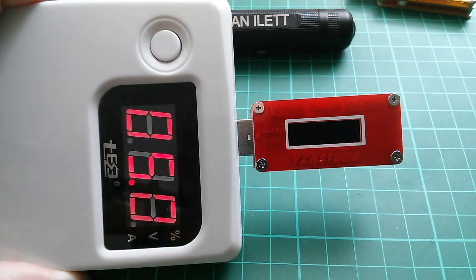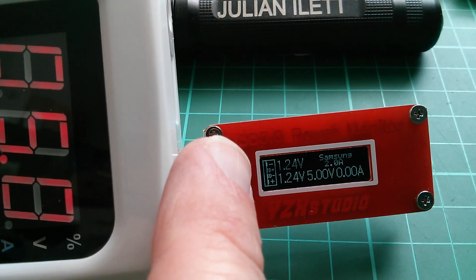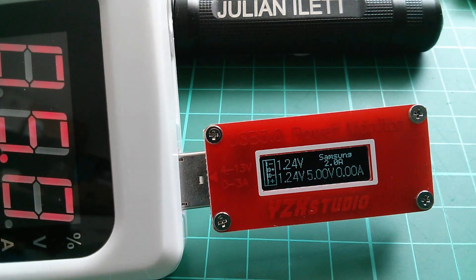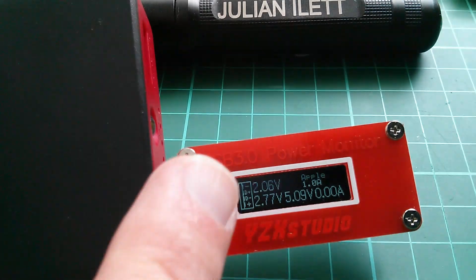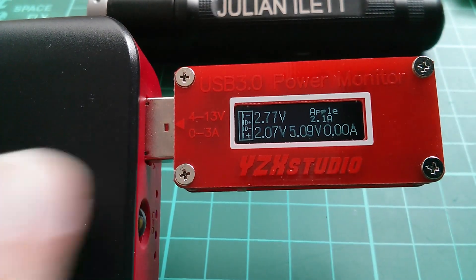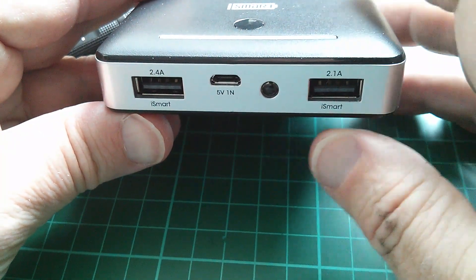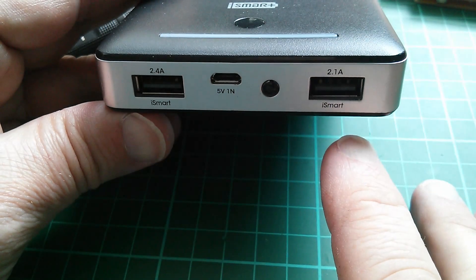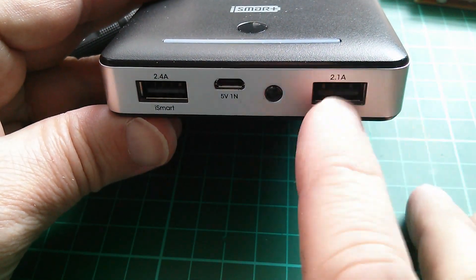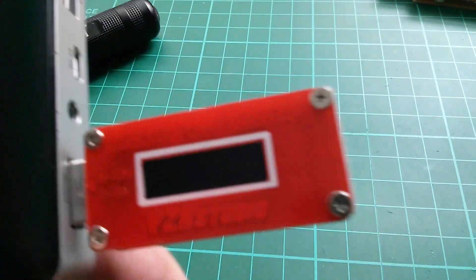The second socket on this same power bank shows both lines at 1.24 volts, identified as a Samsung 2.0 amp socket. So this EC Technologies power bank has an Apple 1 amp socket and an Apple 2.1 amp socket. Now I'm plugging the monitor into a power bank that has smart ports - both labeled i-Smart, curiously one labeled 2.1 amps and the other 2.4, even though almost certainly they're wired in parallel.